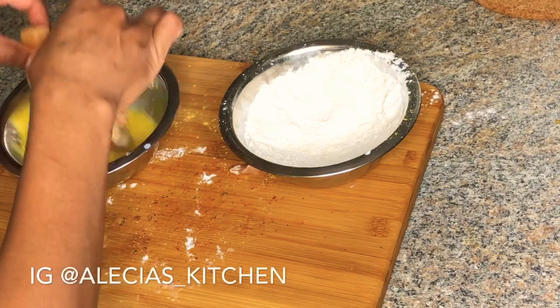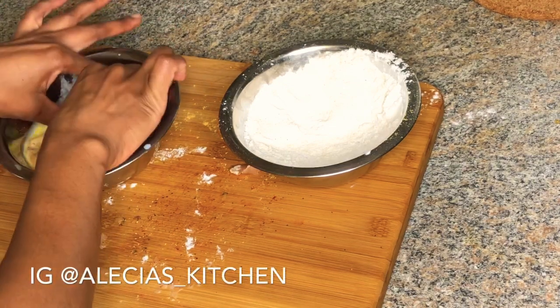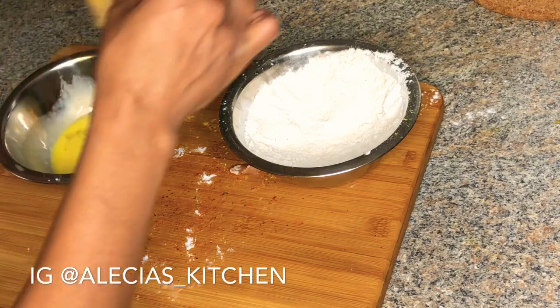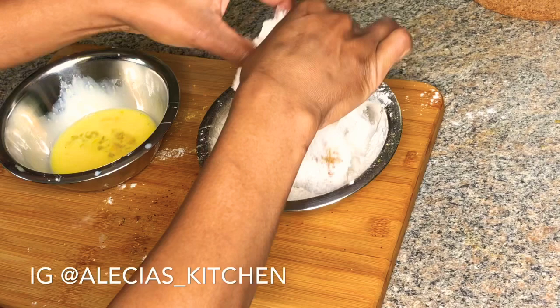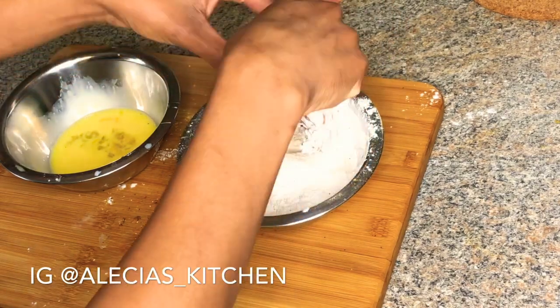To coat my chicken breasts, I'm going in with the liquid first, then the dry, and I'll be triple dipping — doing that three times — because you want your chicken to be extra crispy.